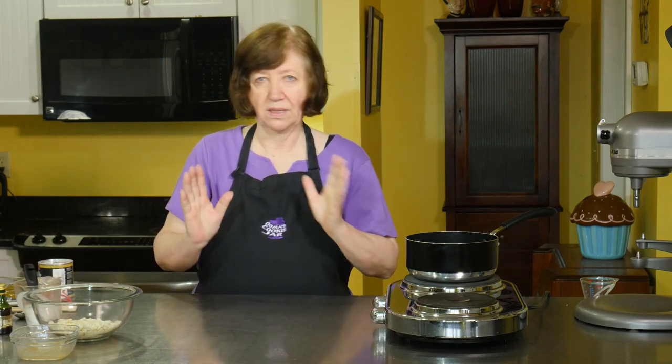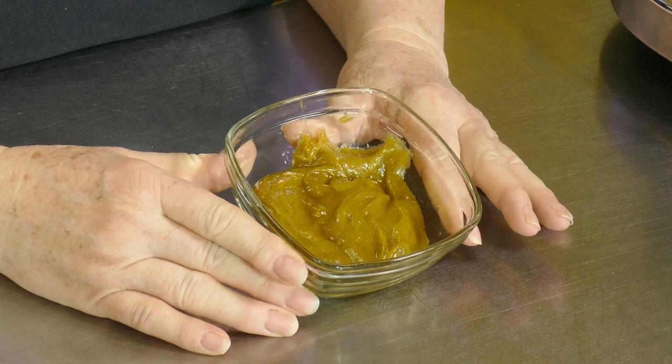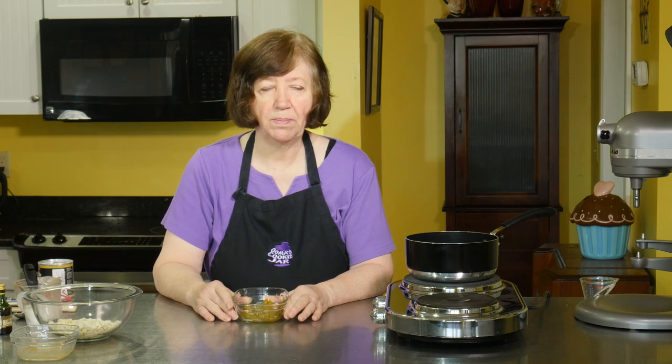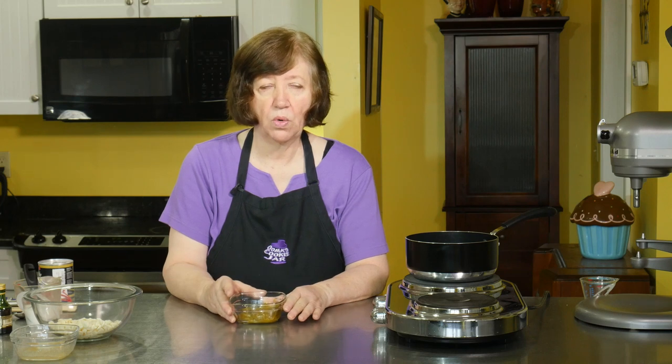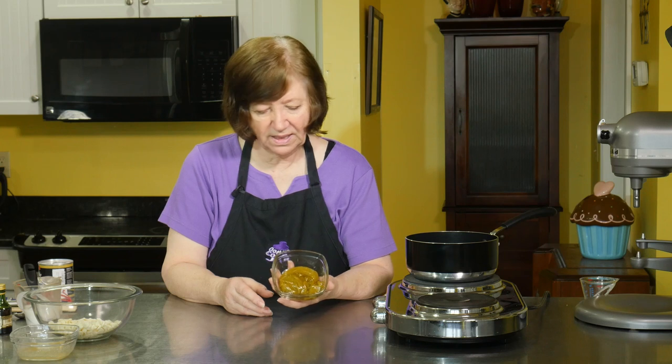Now I want to talk about the star ingredient: pistachio paste. This one is homemade — I made it myself by grinding pistachios with some sugar syrup in my food processor. You really have to leave it in the food processor for eight to ten minutes because it won't turn into a paste unless you grind it that long. After four or five minutes you can add a tablespoon or less of a neutral oil — canola or similar — something without flavor, not olive oil or walnut oil.